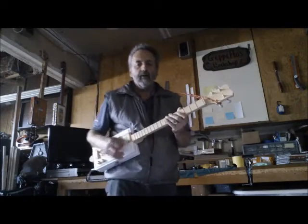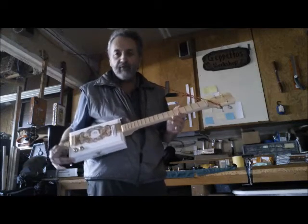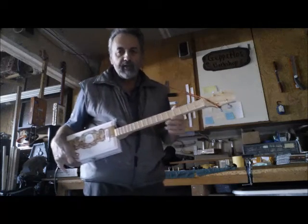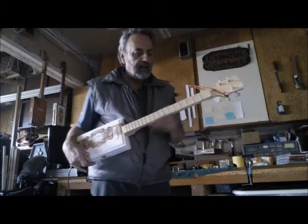Hello there. This video is to show you, give you an idea what my new cigar box guitar sounds like that I'm selling today on eBay. This is a really nice guitar. You can see all the specs on the listing there.